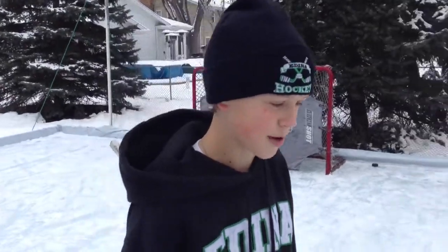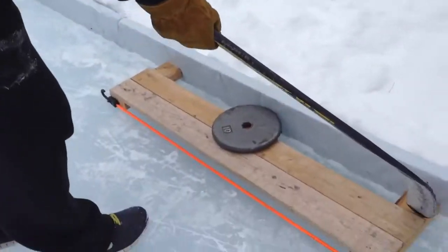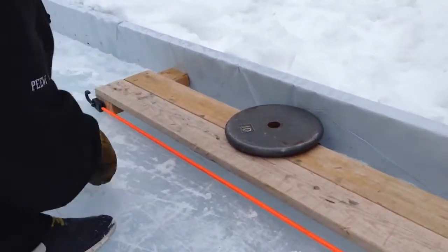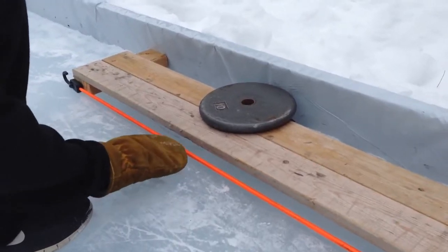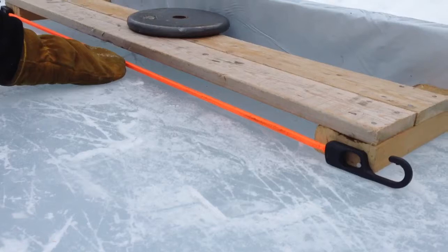Hi, I just made this homemade Passmaster. It doesn't take much time at all. We have 4 inch wide 2x4s, and then 40 inches 1x4s, and then you get a 32 inch bungee that stretches out to about 40 inches.